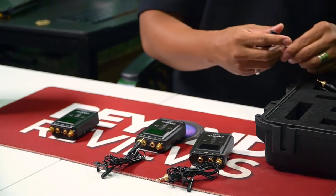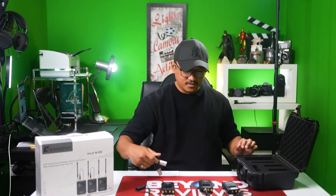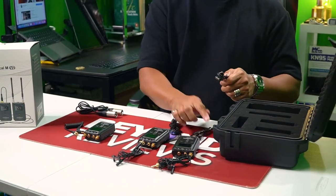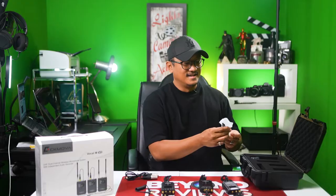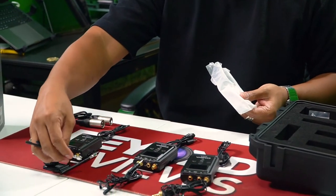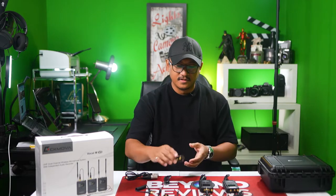You've got your connector for your camera. If you want to connect it to an XLR cable, you can use that. These are the Type-C chargers, and the two clips for your mic. Right here is the cold shoe. And now we have the four antennas — two for your receiver, one each for your transmitters.